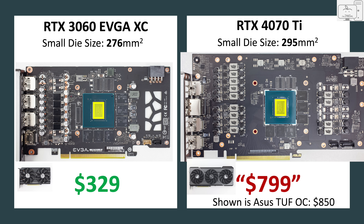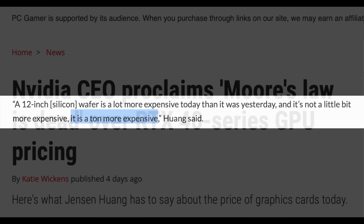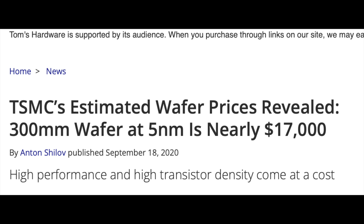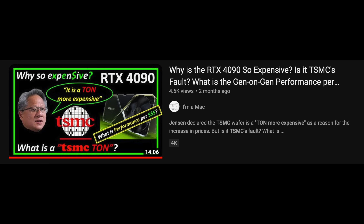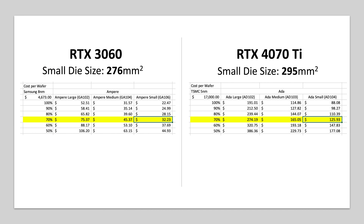To understand the cost of the die between the two, I'll leverage my previous work. When Jensen declared that Moore's law is dead and wafer costs are much more expensive, I did research and found that the new TSMC wafers Nvidia used for RTX 4000 GPUs are four times more expensive than the 8nm Samsung wafers used in RTX 3000 GPUs. From the die calculator, based on die size and comparable yields, the TSMC die in the 4070 Ti is 3.9 times more expensive — $94 higher in cost.